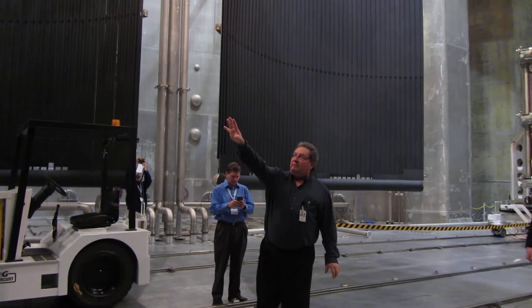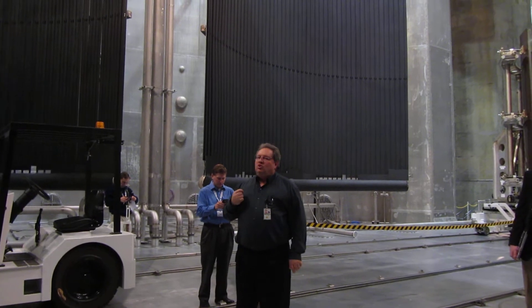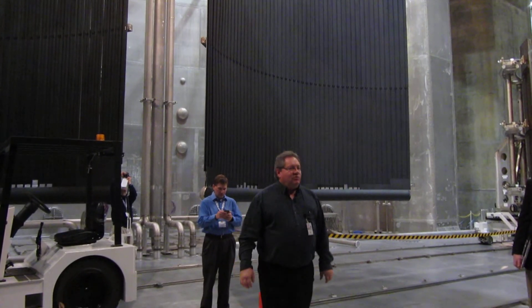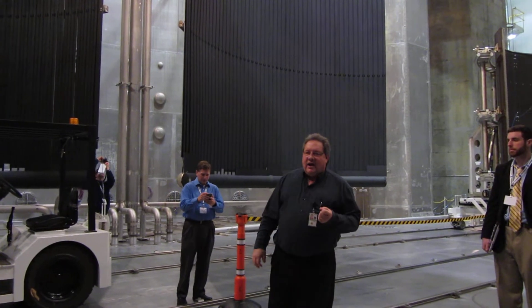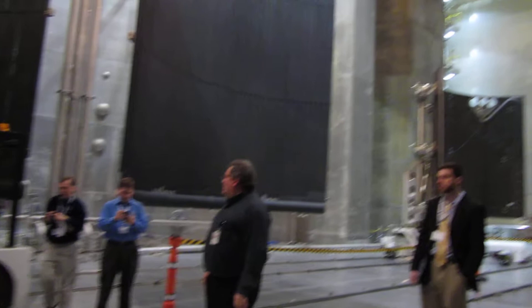This room, by closing up the big 50 by 50 doors at either end, will be down to 2 grams of air left. What that means is we remove about 99.9999999% of the air out of this chamber.